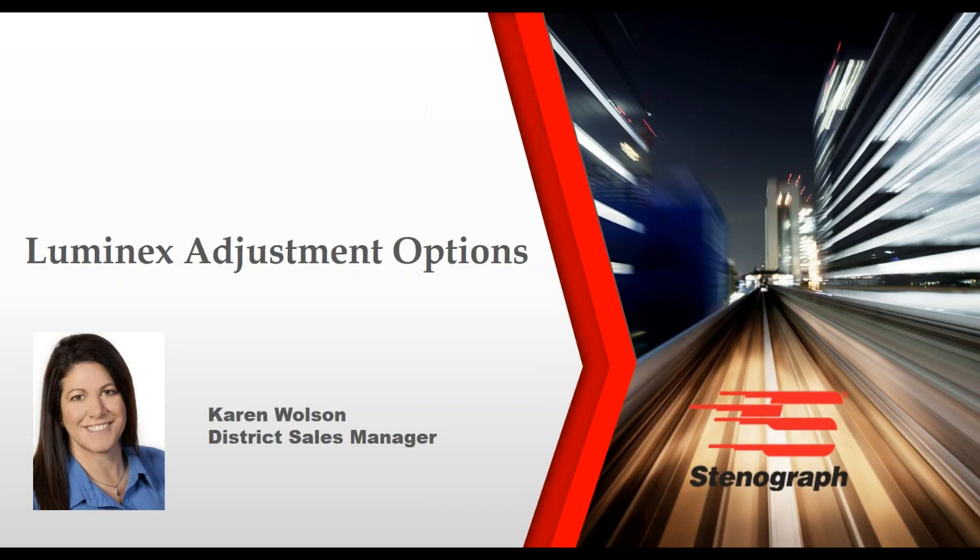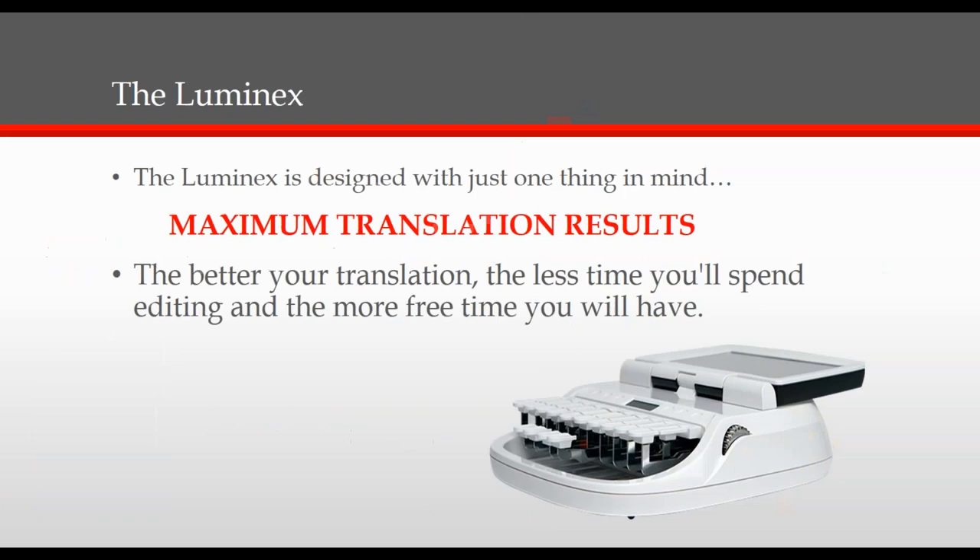Hi, my name is Karen Wolson, and I want to thank you for taking time out of your day to join me. Today, I'll be covering how easy it is to make adjustments to your Luminex. The Luminex was designed with one thing in mind, and that's to achieve maximum translation results.